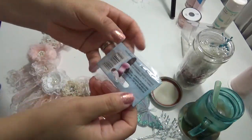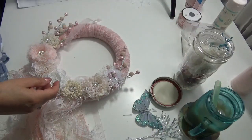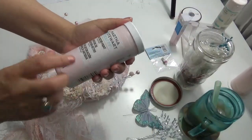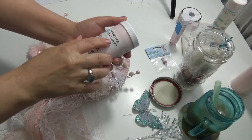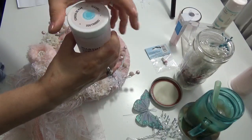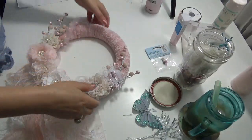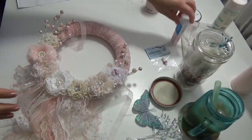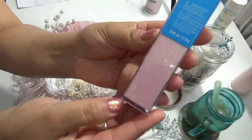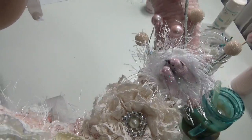I wanted the birds to look softer, so I painted them with a vintage pink called Seashell from Michaels — a really nice pastel pink. When the paint dried I added very fine dust glitter from Michaels. I put the glitter on the birdies; it's so cute.